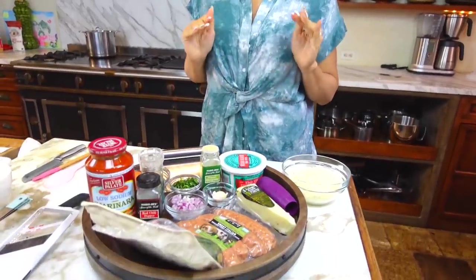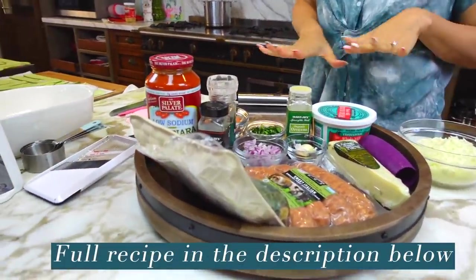Hi guys, welcome back to my channel. I'm Ira from Low Carb Love, and today we're going to be making a keto lasagna. This is one of my absolute favorite recipes that I think I've ever made.